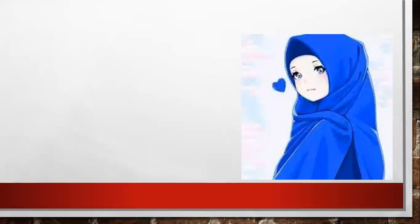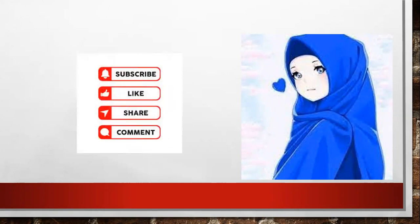Now it's time to say goodbye. It was great to see you today. Please, if this video is useful for you, don't forget to like, share, and subscribe. Assalamu alaykum wa rahmatullahi wa barakatuh.